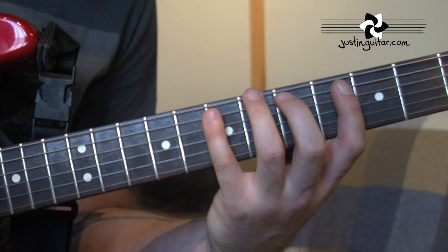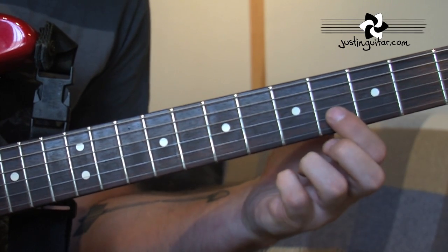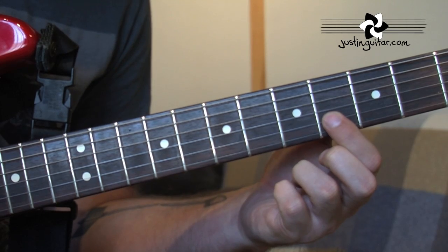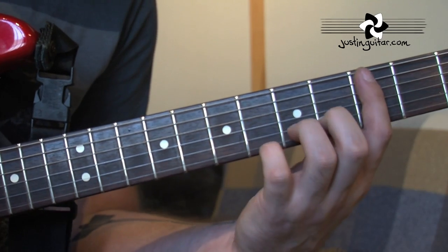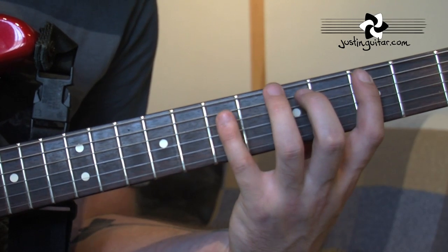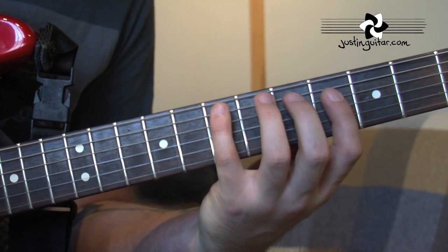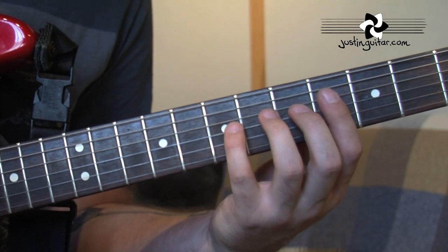The notes we're using for today's lick are based really on the Dorian mode, but with an additional note, the b5, which is the note from the Blues scale. We're going to be using this kind of section of it from the 5th string. On the 5th string, we're using 3rd fret, 5th fret and 7th. On the 4th string, we're using 4, 5, 7.